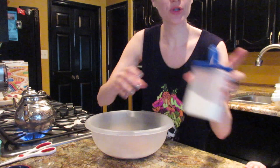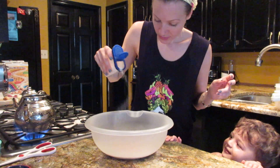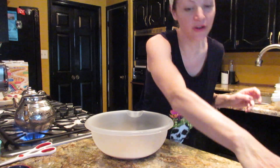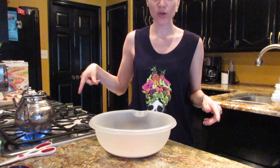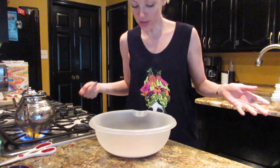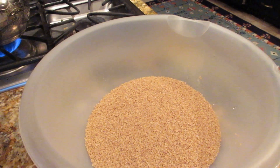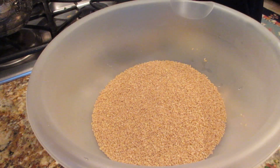We also want to put the salt in right now. Put the salt in there and just mix it up. We've got some water on the boil, so wait until that boils. Our water is boiling and we're ready to put it in with the crushed wheat, the bulgur.